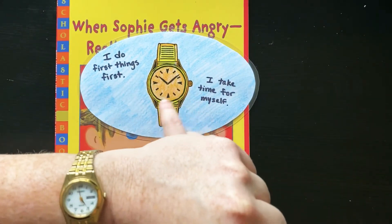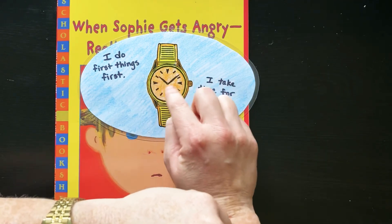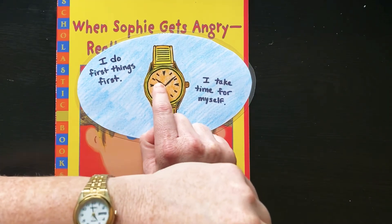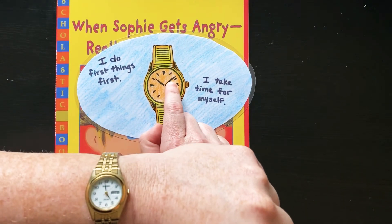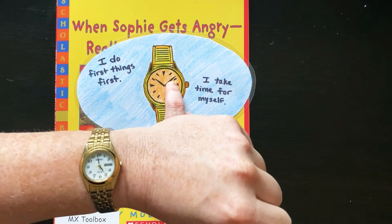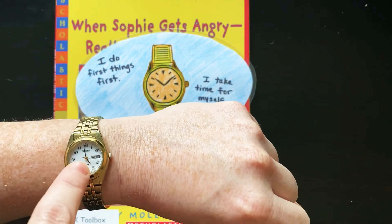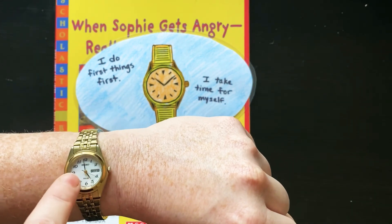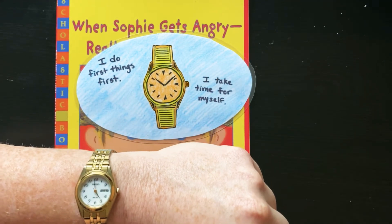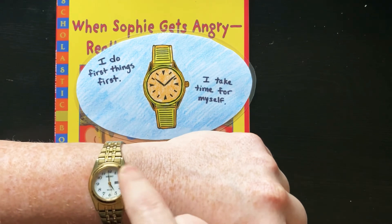In first grade, you're going to learn how to tell time with these two hands — that's what these lines are called, hands. One shows the hour, and one shows the minute. Right now the hour is pointing to the 5, and the minute hand is going up to the 12, so it's 5 o'clock.